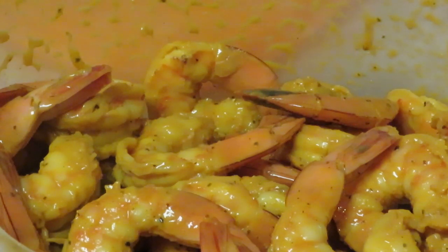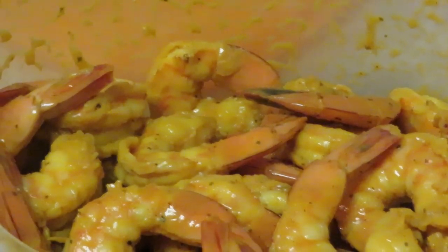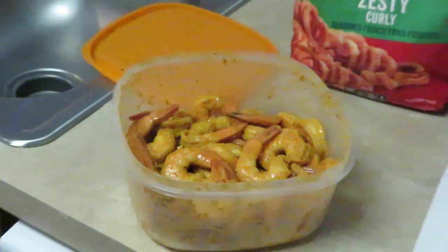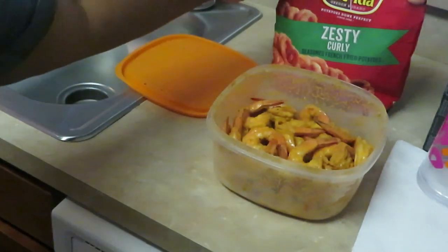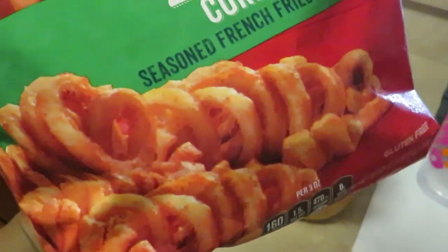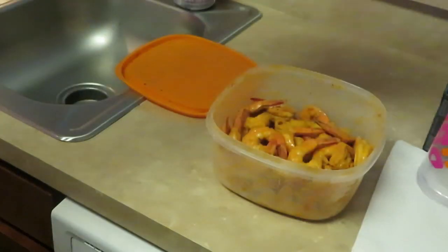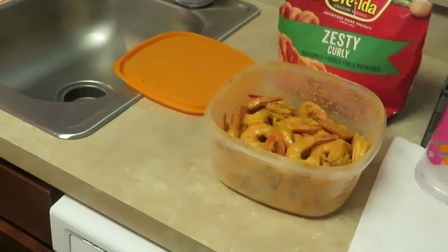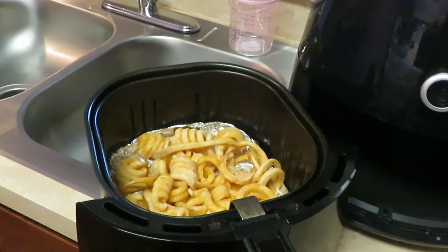So that's what I seasoned the shrimp with — they've been marinating overnight. You guys saw the Alexia zesty curly fries. The fries I'm going to throw in the air fryer so they can be cooking while we're frying the shrimp. I've already got my flour over here, I'm ready to drop my shrimp in the flour, shake them up, and drop them in the grease. I'll be back.